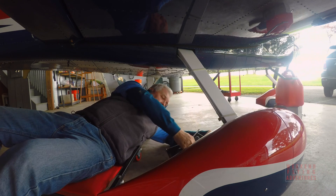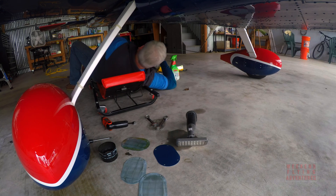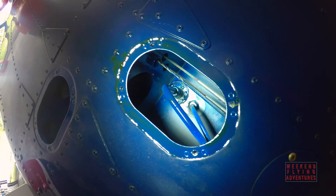One of the last steps was to roll underneath the plane and unhook the main fuel line and the return line. And of course, I had a fuel leak, so there was a lot of mess underneath there, as you can see.